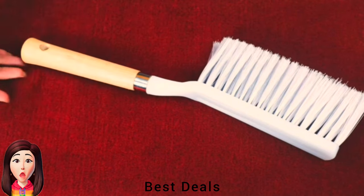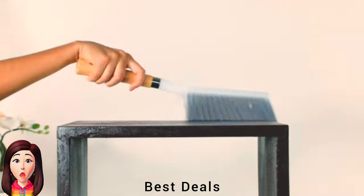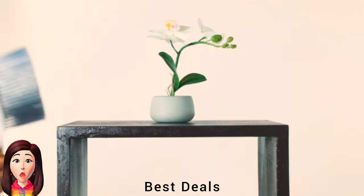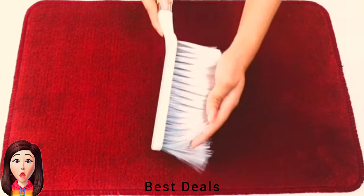13. Bristle Plastic Cleaning Brush: Long bristles reach deep inside carpets and remove dust and stains from carpets without damaging delicate carpet fibers. Product link is given in the thirteenth link.